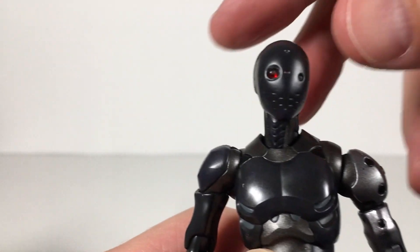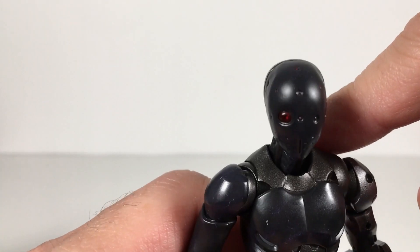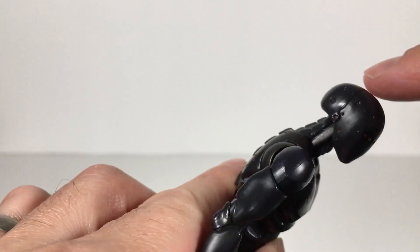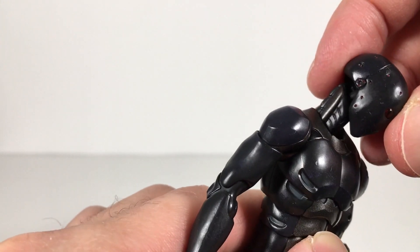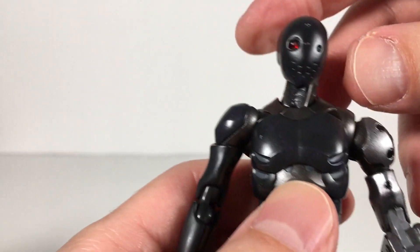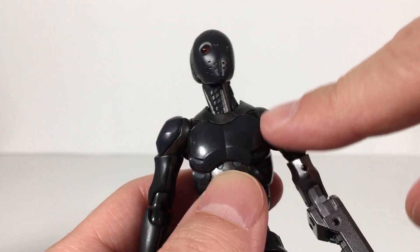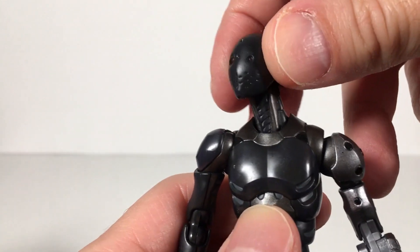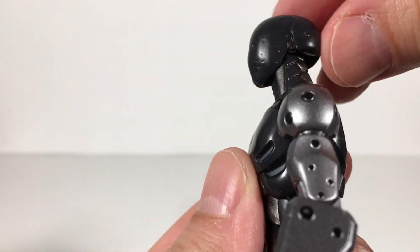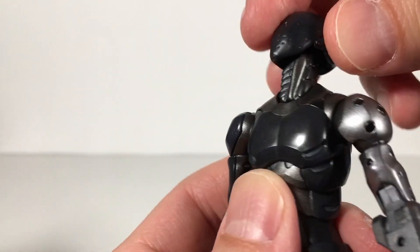The head sculpt is amazing. I really love it. It's got a translucent eye there which looks really good, and then little translucent dots all over it. I'm not sure if they're painted — I saw a shine on there that made them look translucent — but even if they're painted, they're done really well. It kind of has a hockey mask look to it as well. That looks great. I really love this whole head sculpt. Very beautiful, very nicely done. The neck looks awesome as well.